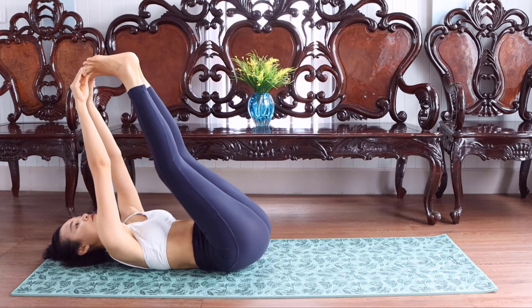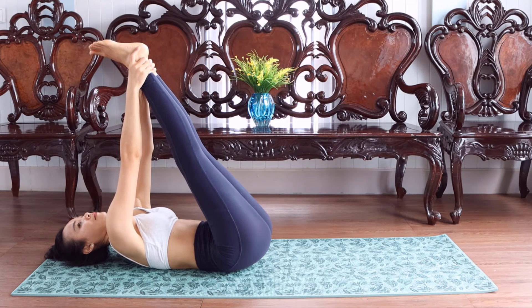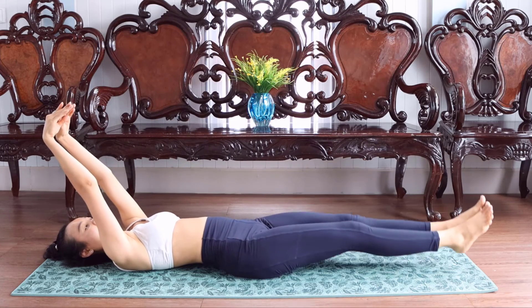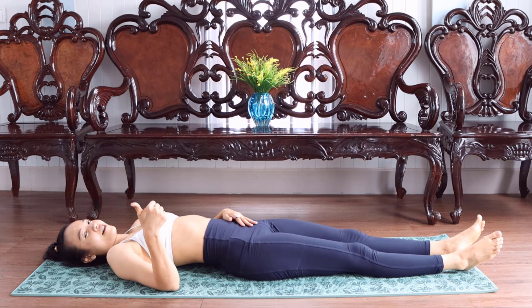Go back to center and straight. Good job. Legs, good job.